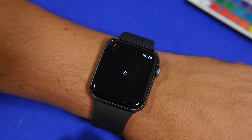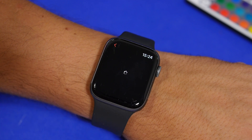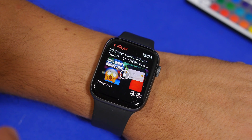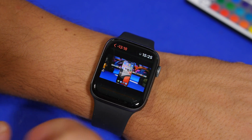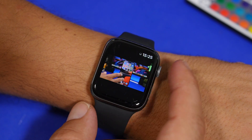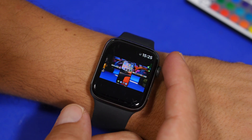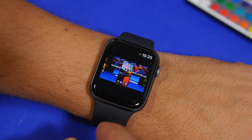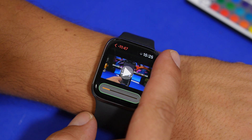You can tap right there to start playing a video — you can see how well this actually works. You can control the volume of the video and move through it as well. We can also share it or like it right there. When playing the video, you have the volume control, and you can use the crown to control the volume. You can also tap to show the scrubber, which lets you move through the video.